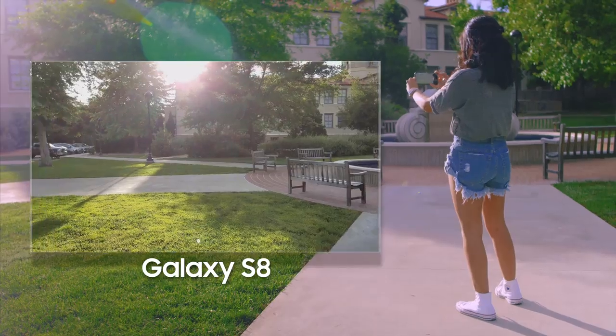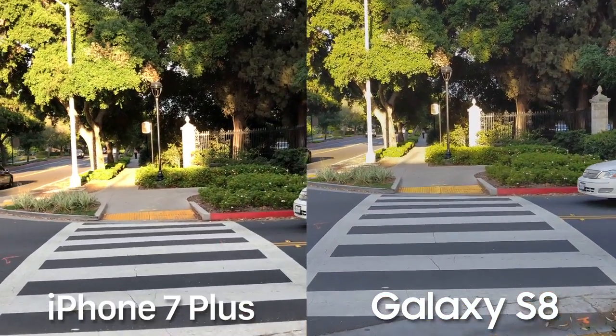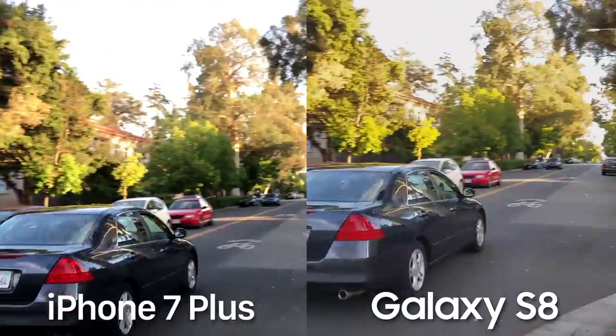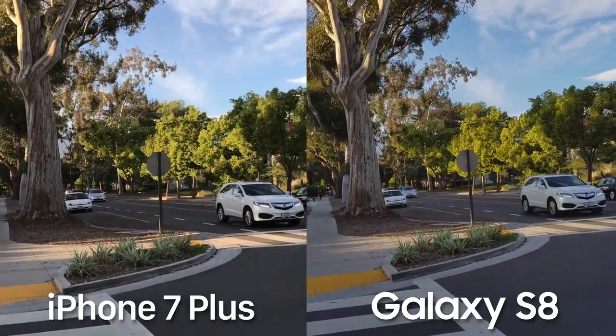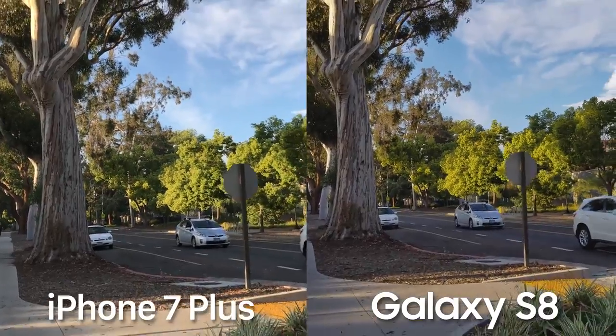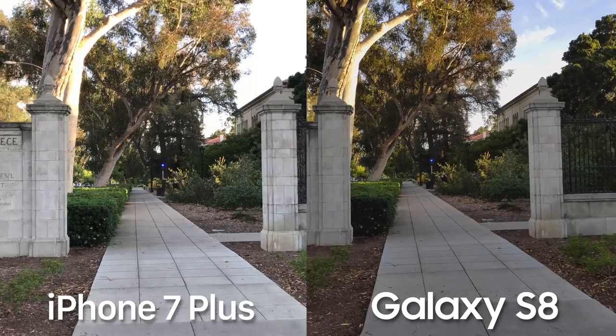The S8 also does a great job adjusting exposure when moving from darker to brighter areas, and the boost in contrast is just enough to make it really pop. Side by side, you can see that sometimes the iPhone is the one that crushes the blacks a little too much. However, as much as I love the S8's colors, the optical image stabilization isn't quite on par with the iPhone 7 Plus — it's a little more jittery when walking, which is definitely noticeable. In terms of low light, the S8 is definitely the winner.